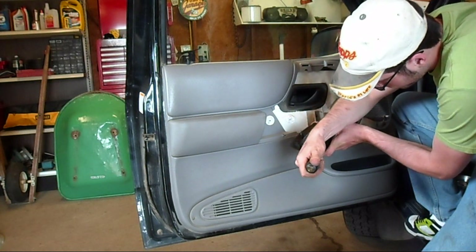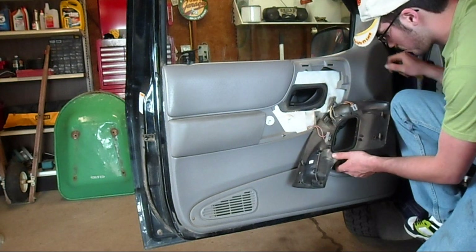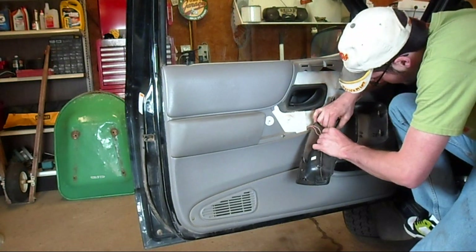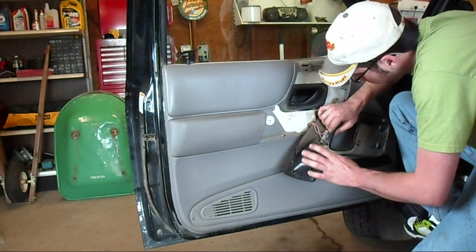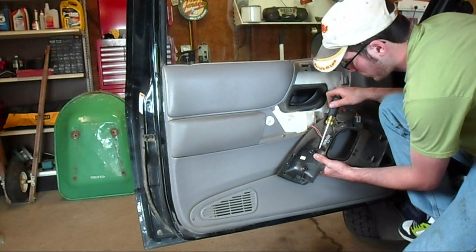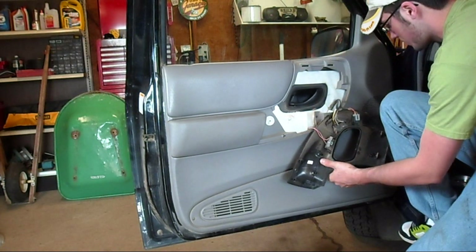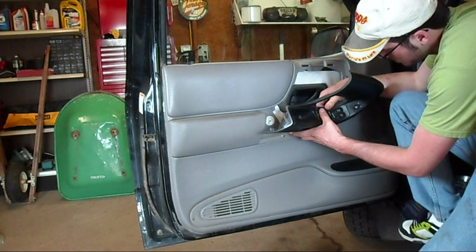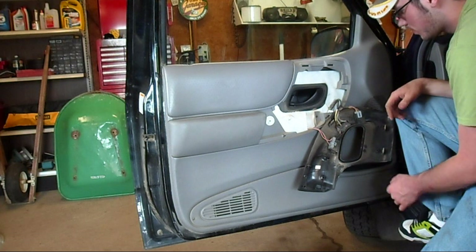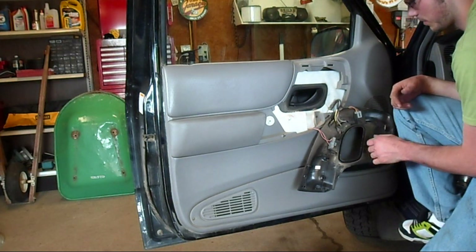But this one's a pain because you have to push your door lock button out. I've just got that button loose and I can get to this other screw right there, and then that just pops right back. You do not need to take these wires off to get the door panel out.